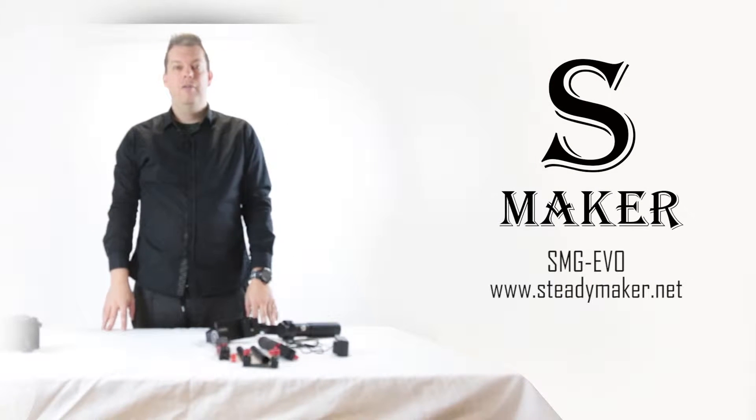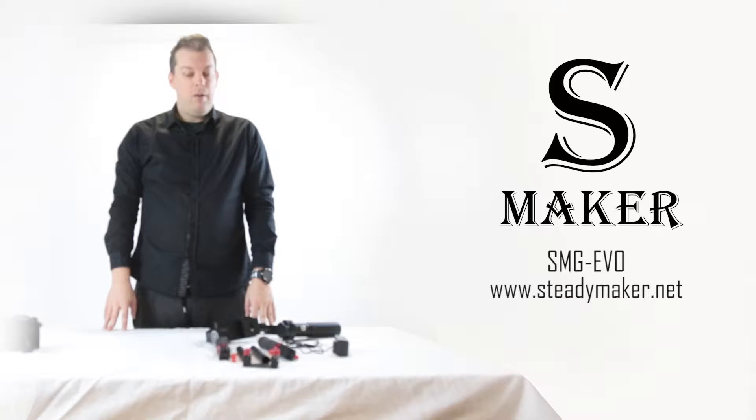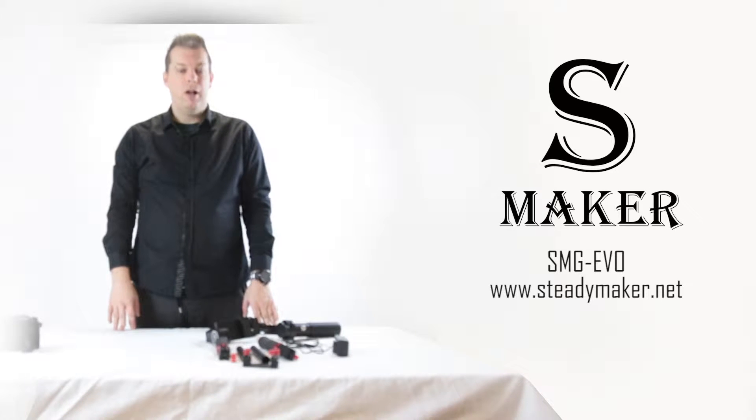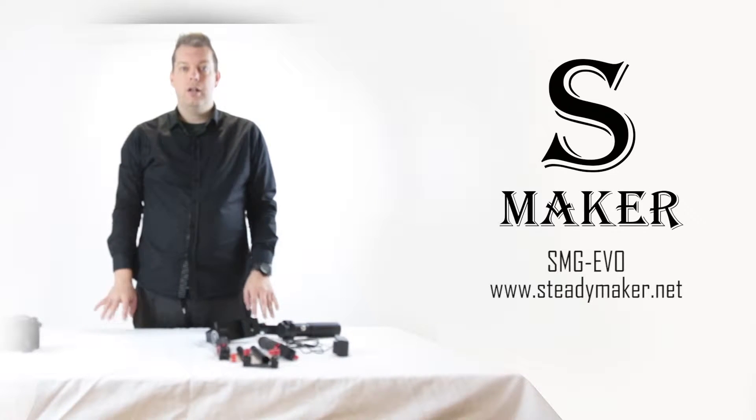Hi, my name is Stephen from SteadyMaker. Now that you have unboxed your SMG EVO and checked that the components are there, we will look into the construction and pre-balancing.